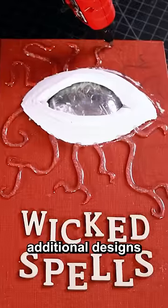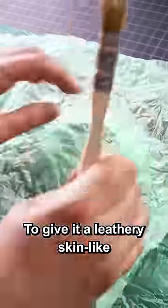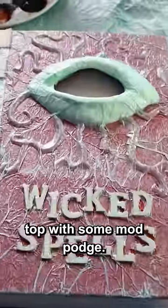You can add in additional designs like these tentacles with a hot glue gun. To give it a leathery skin-like texture, we're going to crumple up some tissue paper, unfold it, and then glue it on top with some Mod Podge.